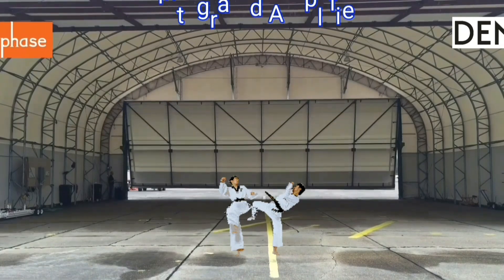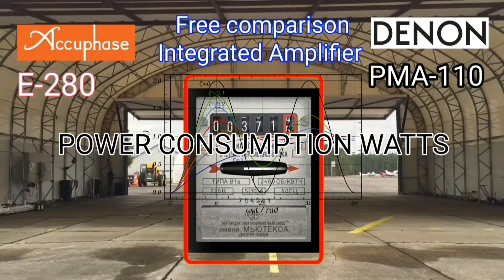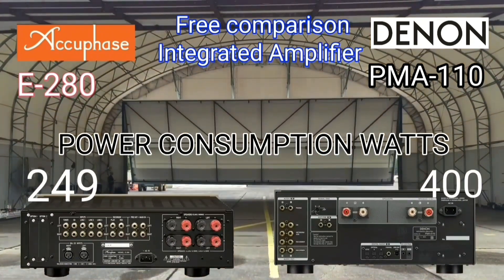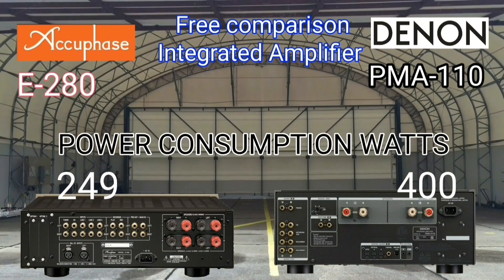Apart from looking at the model and price, if we are going to buy an integrated amplifier we must also consider the total electricity consumption. Why does Denon use so much electricity — 400 watts? It looks like this amplifier behaves similarly to a Class A amplifier.